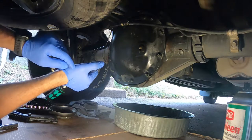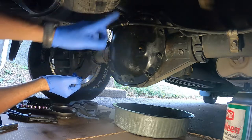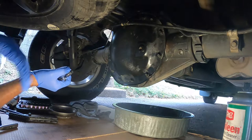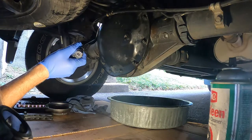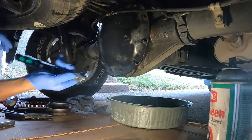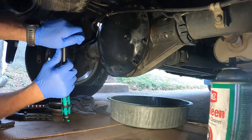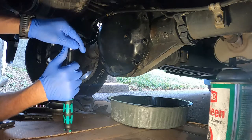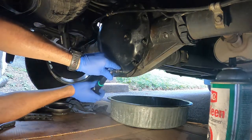All right, we're ready to torque these down. According to the book, step one is 15 foot-pounds in a star pattern, and then step two is an additional 20 degrees. My battery died mid-clip, but to recap: 15 foot-pounds star pattern, then an additional 20 degrees. I don't have one of those fancy tools that measures degrees, so I'm just going to estimate it — it's not going to be a whole lot. That's what we're going to do.